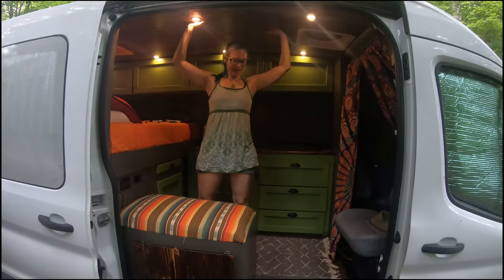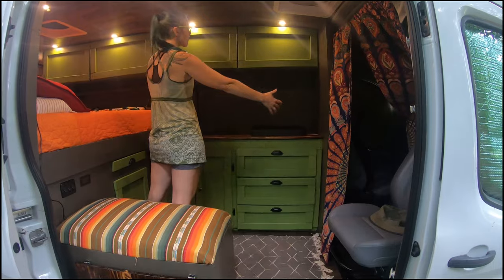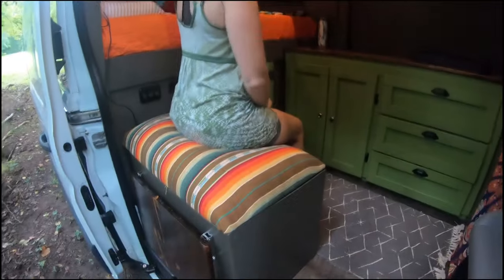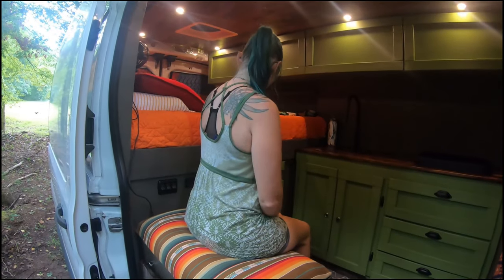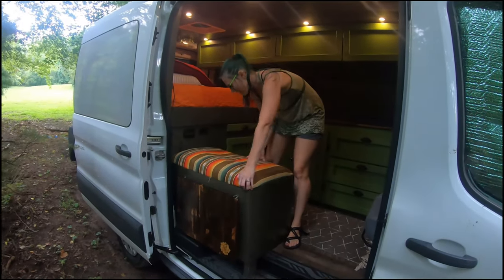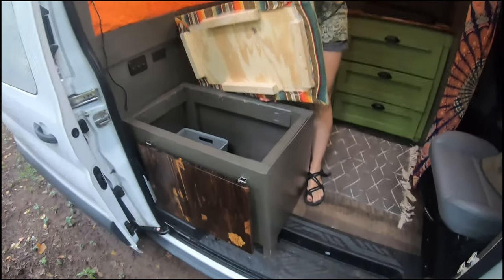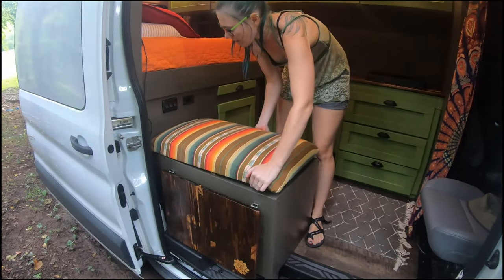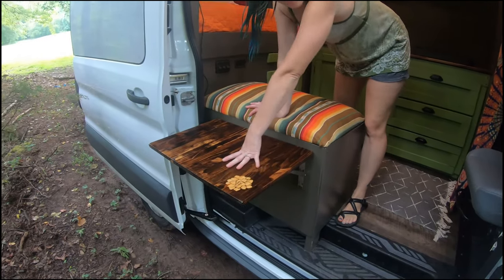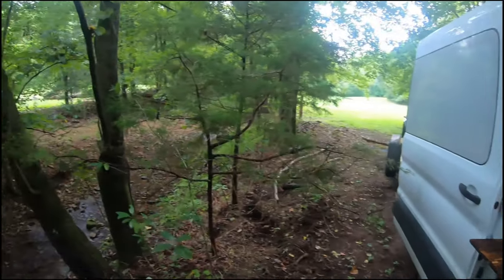Welcome to our van. Right now I'm standing in the living room space and the kitchen space — this is where we'll be sitting while one of us is maybe preparing meals. This is our lovely kitchen seat as well as a hidey hole for extra storage, like blankets and other things we may want to take on our adventures. We also have this lovely table here that pops out, so we can put our drinks there and watch the beautiful landscape around us.